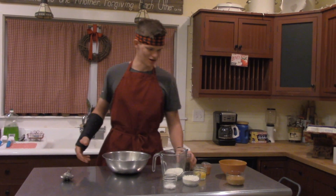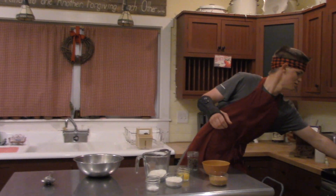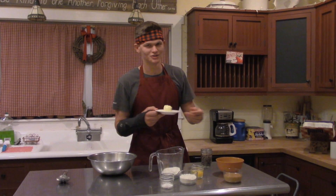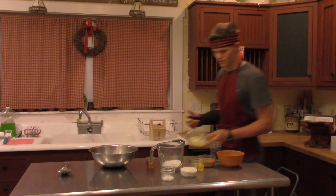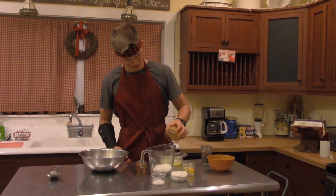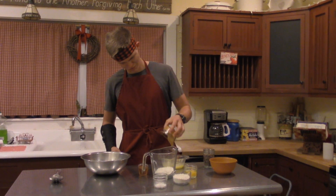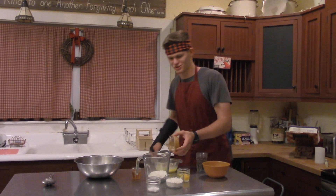Okay, let's get started with our secret recipe. Let's start by melting the butter. Lester, if you could clean that up. Okay, let's start by putting the peanut butter in the butter. I think we need a spoon. Lester forgot to wash the dishes so I'll have to use a knife.